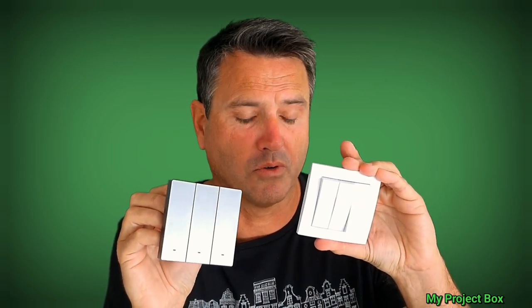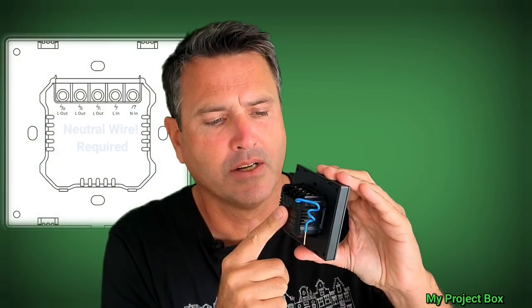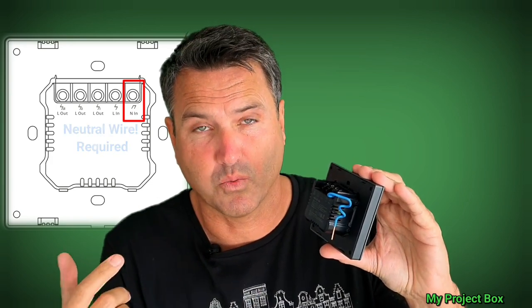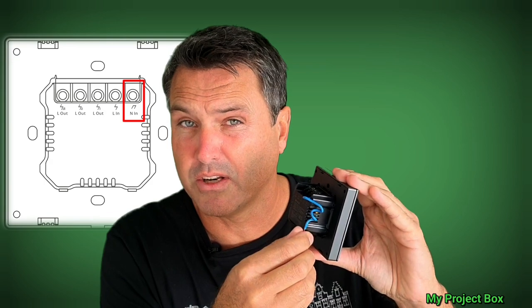But there's one small problem of course. A lot of these smart switches require a neutral connection, and depending where you are in the world or how your house is wired, you might not have this neutral connection behind the light switch. It's not all that common. So what do you do? Do you pull an extra neutral down to the light switch? That might not always be possible.